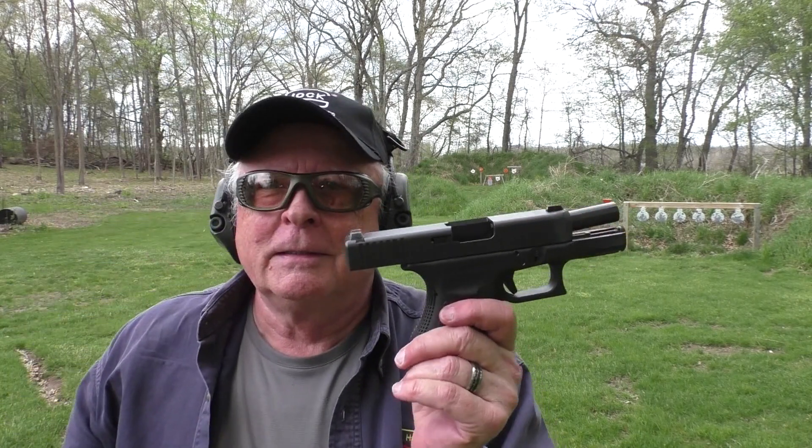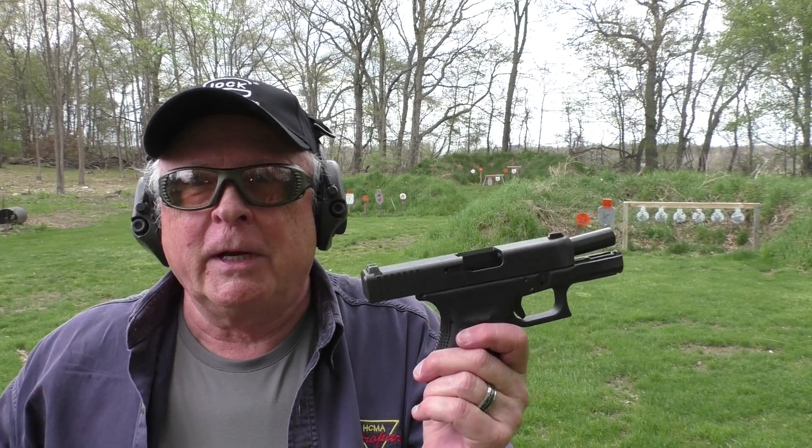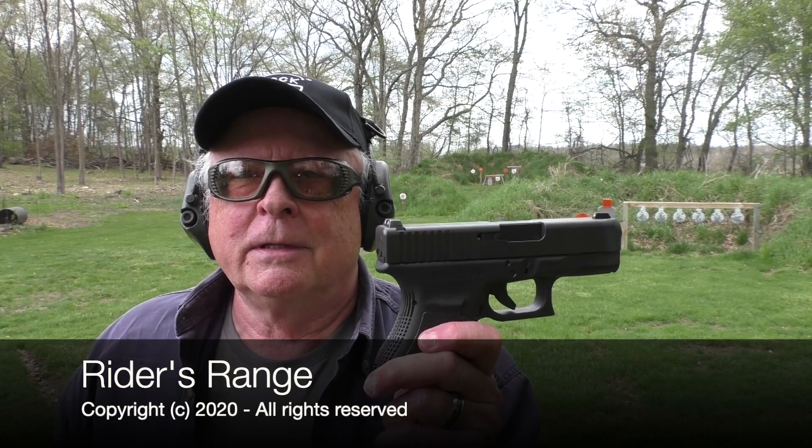Just a quick look at a bargain Glock 30 SF .45 caliber out here at Rider's Range — seems to work okay for me. If you like these videos, we appreciate a thumbs up, and by all means subscribe. Click on notifications if you haven't done so already. Any comments are highly appreciated below this video or on our website. Info at ridersrange.com — check the website to see what's going on. We just updated it with some consignments. Check that out at www.ridersrange.com. That's the Glock 30 SF out here on Rider's Range. Thanks for visiting.